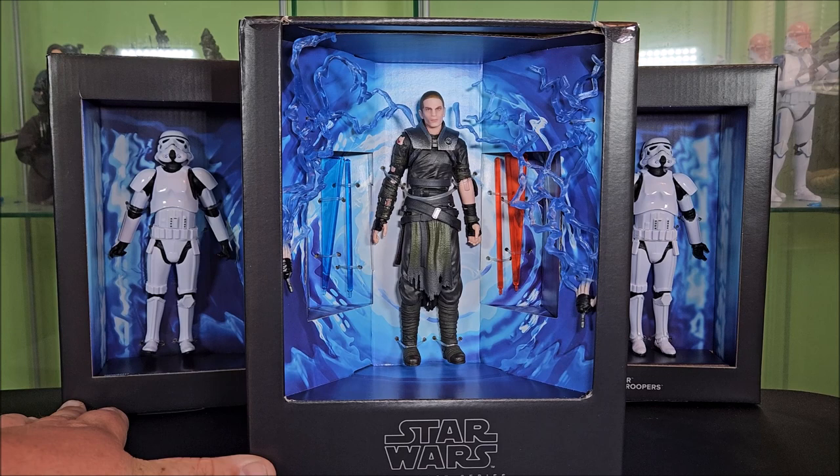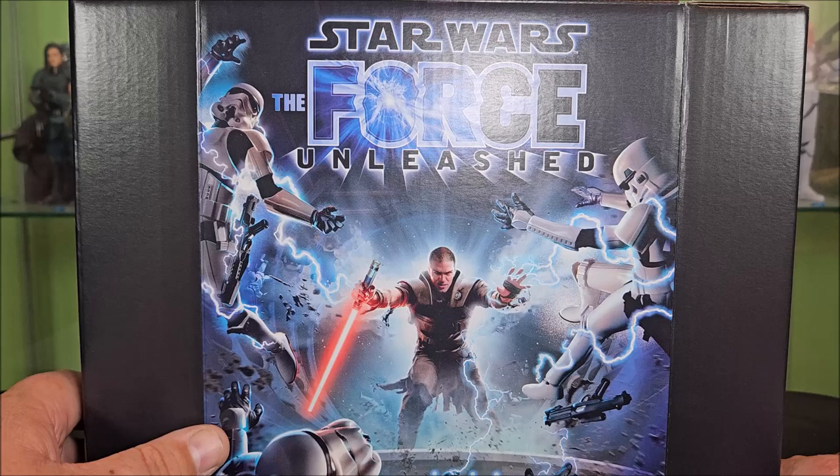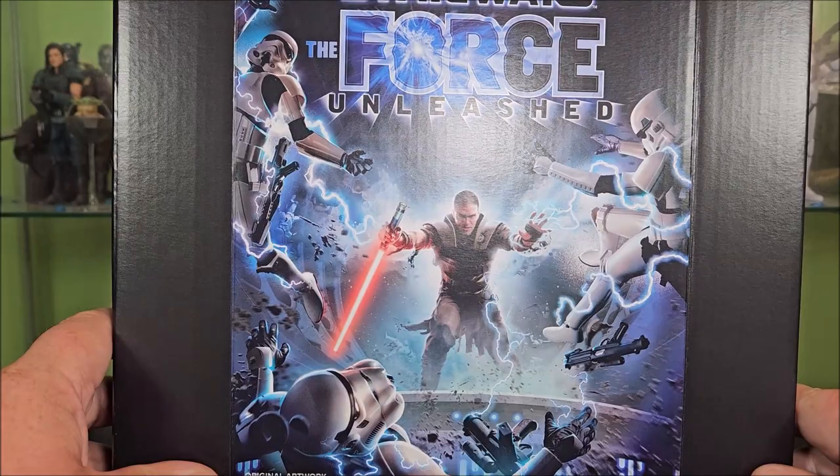Spinning this around, you do get the actual image from the cover art — it says original artwork down there. So this is like the actual cover photo, not the action figure photography version. That is awesome. It's really unique packaging, I gotta say.